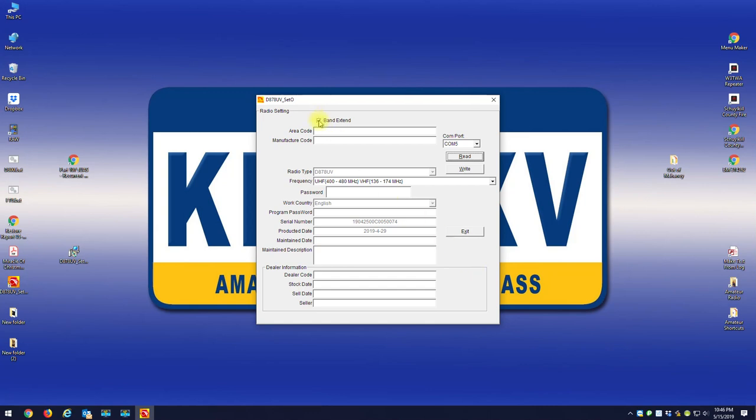What you're concerned with is two things. Number one, you want to check this 'Band Extend' option, because as it is right now you can't hold the PTT and the number one key to change the band plan on the radio like you used to in the past. By checking that box and writing it to the radio, you'll be able to change your band plan in the future right from your keypad.